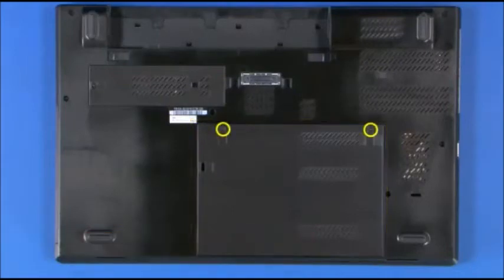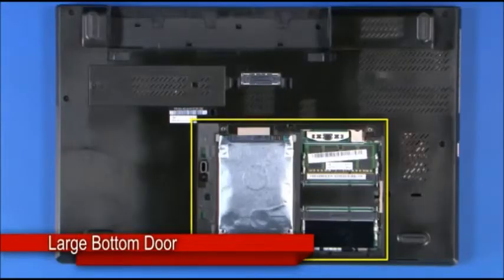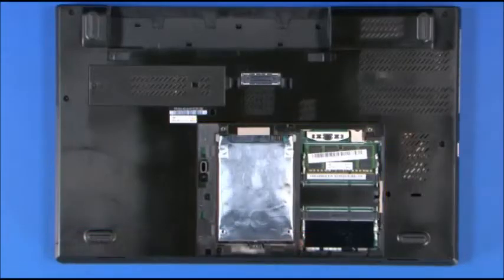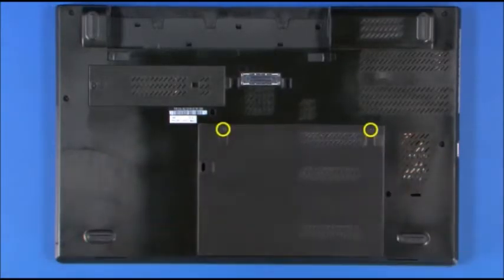Loosen the two captive screws. Unsnap the door and remove it. Align the large base cover and snap it into place. Tighten the two captive screws.